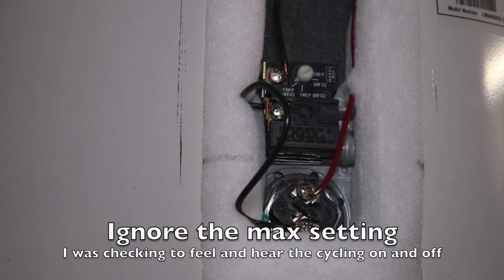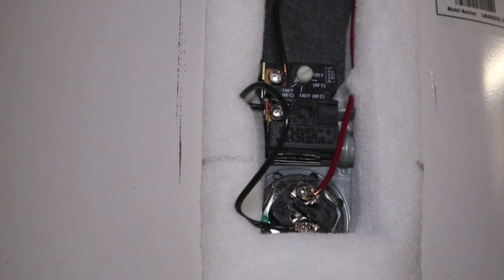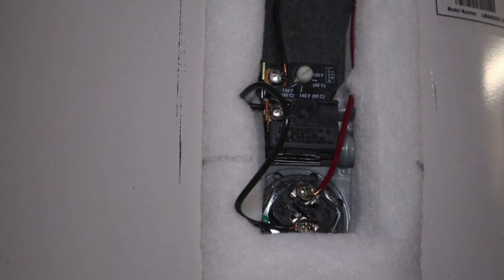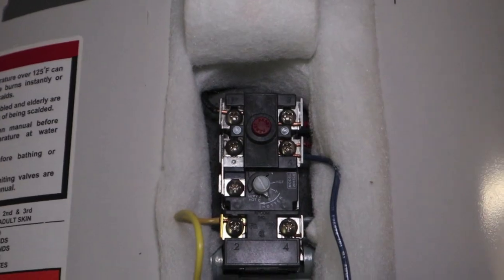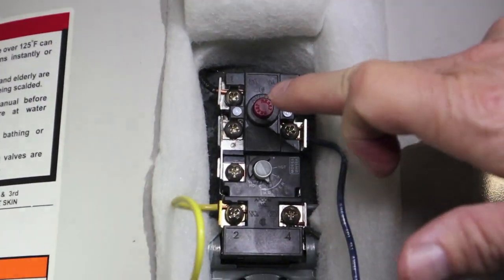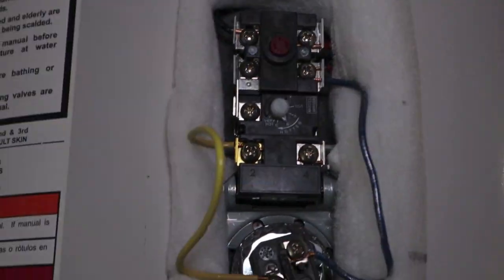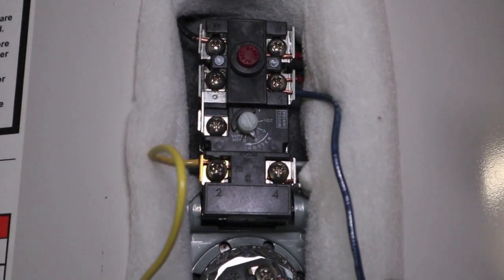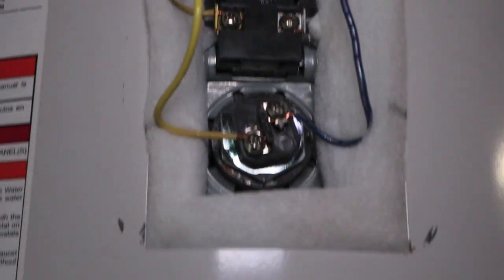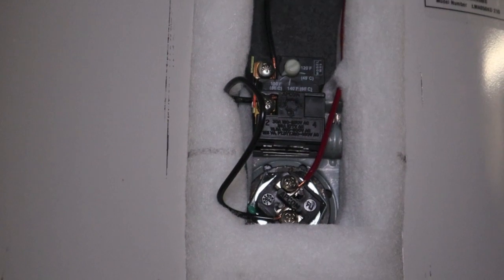Last night the water heater got stuck on. This morning the water was only 85 degrees — the bottom thermostat never did pop open, and the red reset on the upper was popped. It had a strong snap to it when I pushed it, so it's all working. This upper was replaced about a year ago, so I knew it was in good shape. It's a 2012 model and the bottom had not been replaced.